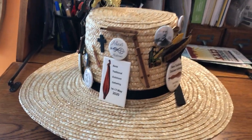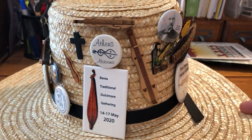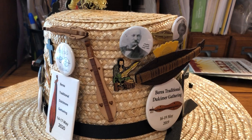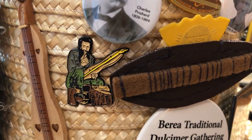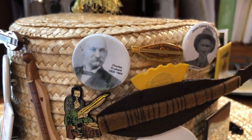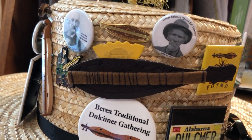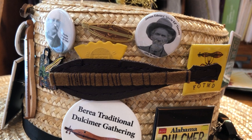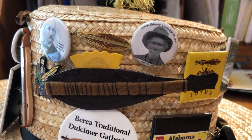Ed Presno pin, Charles Pritchard. There's a leather pick holder made by Arian Klauer in Germany. Works really well and it looks good as a pin.